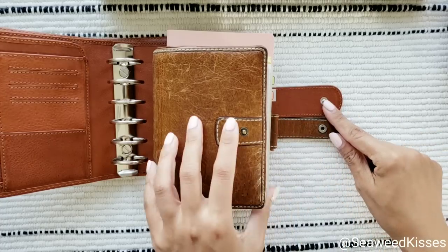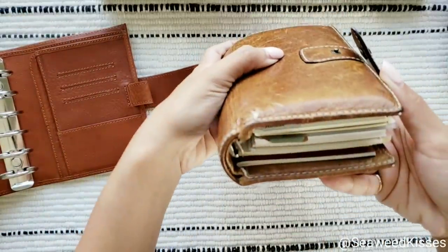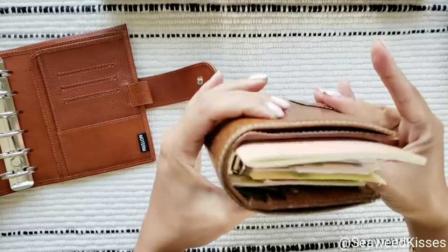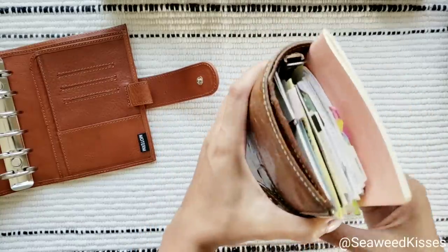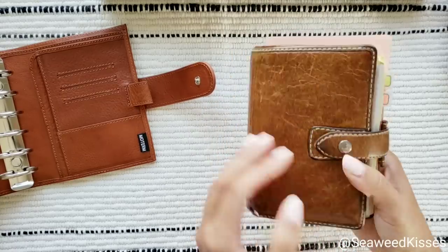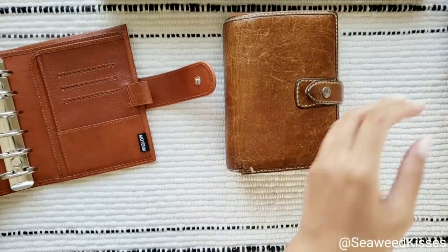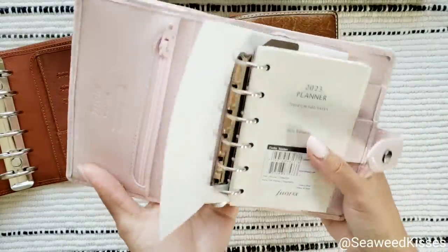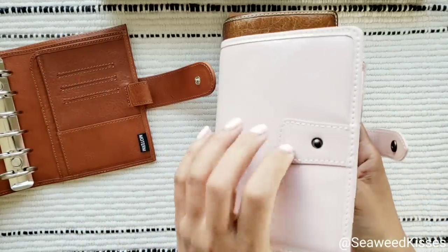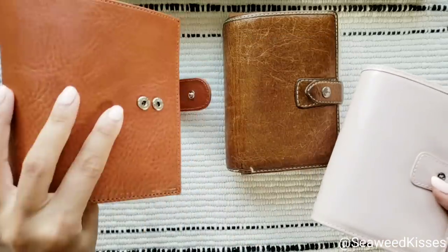Let me take this out — you can see I have the Filofax stuffed but I haven't used it in about four years. I still have old inserts so I can close it. It was actually gifted to me and came in already worn, which I do love. But in general with this brand new Filofax, the leather almost feels — not plasticky exactly — but it does not feel like this top grain leather on the Moterm.